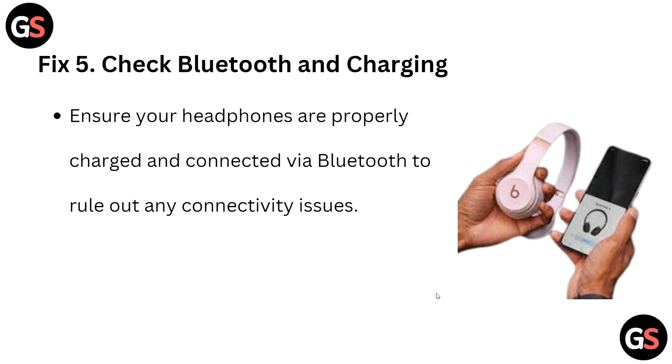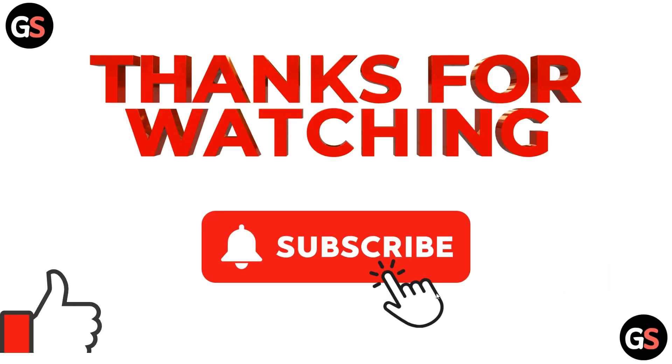Also check your Bluetooth and charging — ensure the headphones are properly charged and connected via Bluetooth to rule out any connectivity issues. These are the simple solutions to try when you face this problem. Thank you for watching; I hope you liked it, and we'll see you in the next video with more information.